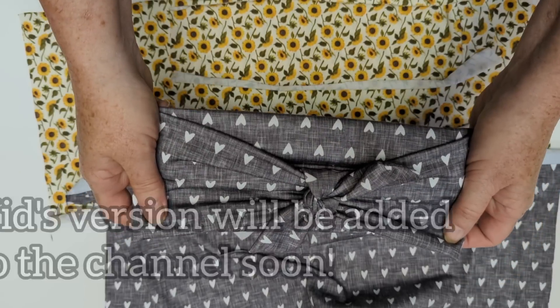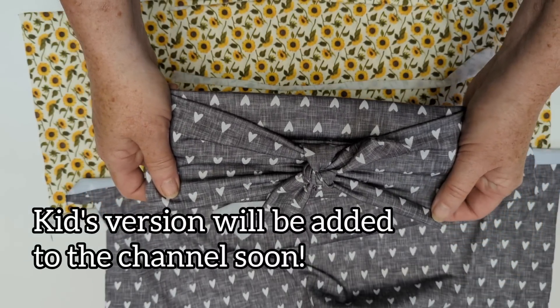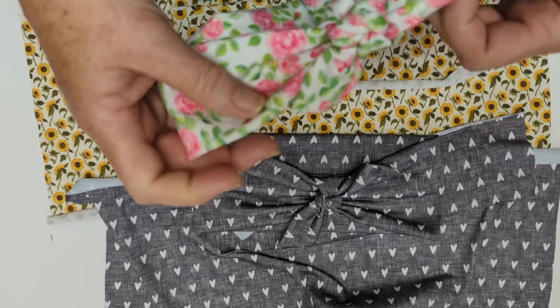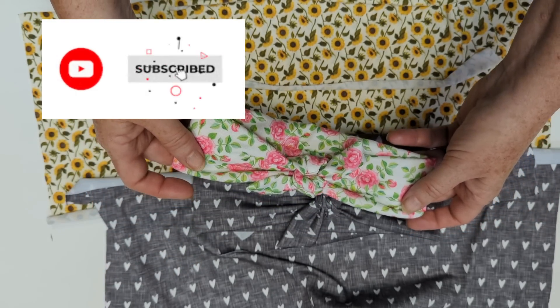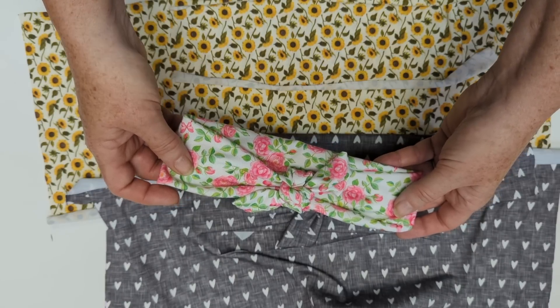I'm going to be adding a version of this headband for kids in a group I'm working on right now of a few of our favorite headbands in children's sizes. If that interests you, make sure you like and subscribe to this channel and hit the notification bell so you'll be notified when that video gets uploaded in the next few days.